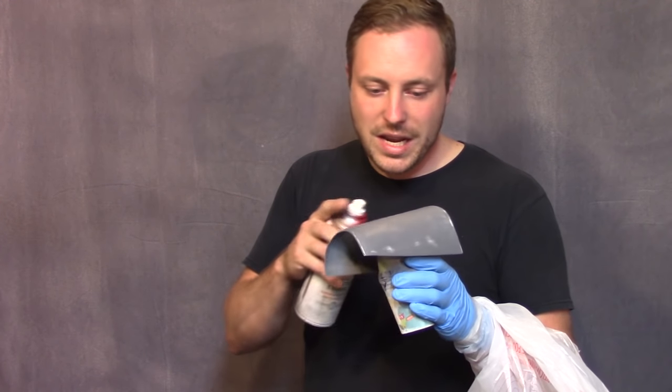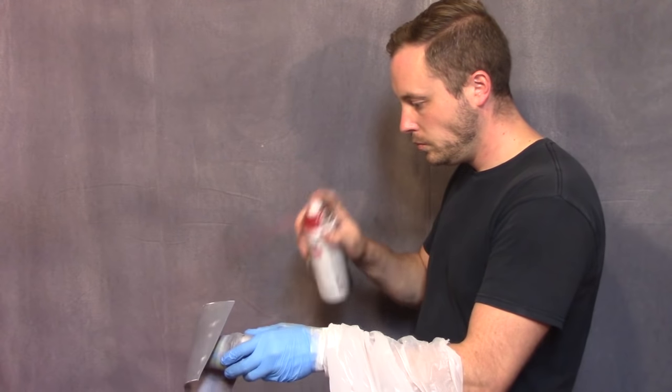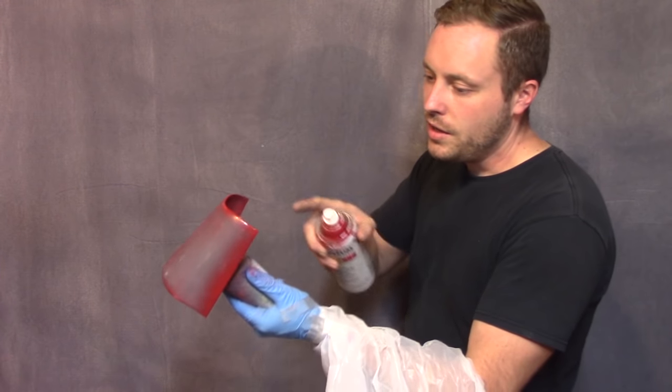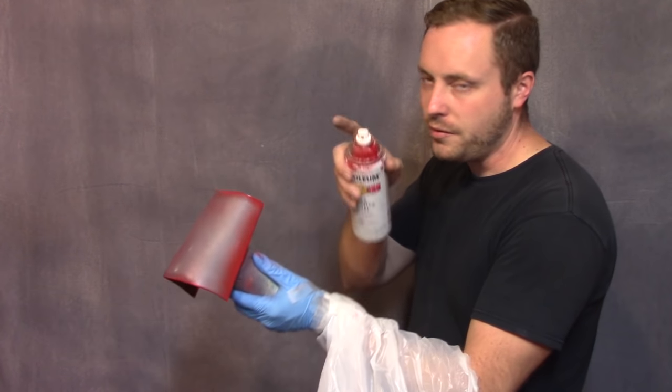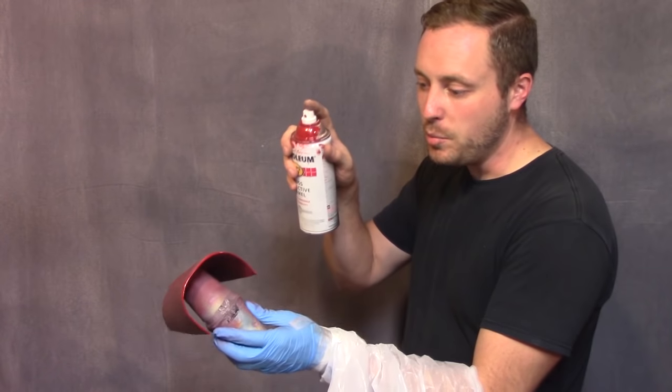Before you start your final coat, you're going to want to make sure there's absolutely no dust or debris on your part. When you're painting, you want to hit all the edges and the hard-to-reach spots first. That way you don't spray too much paint on the parts that are easy to paint.